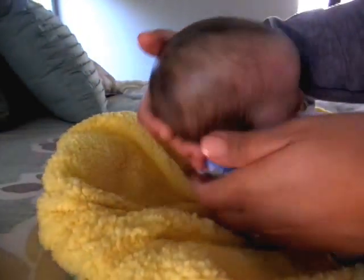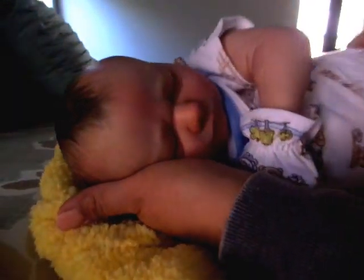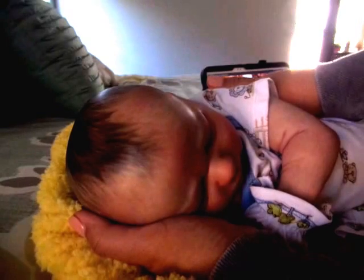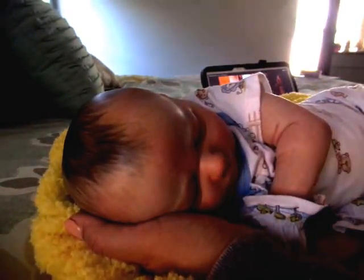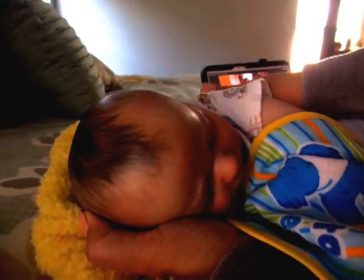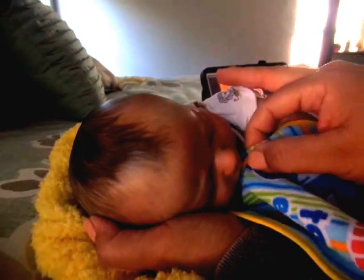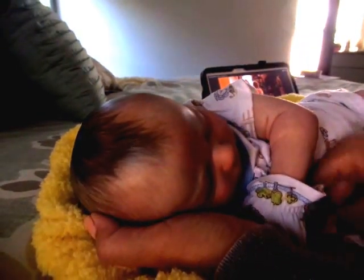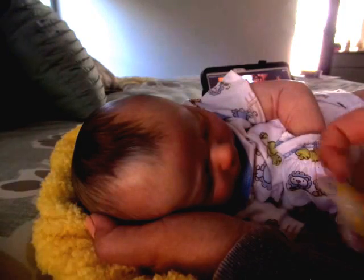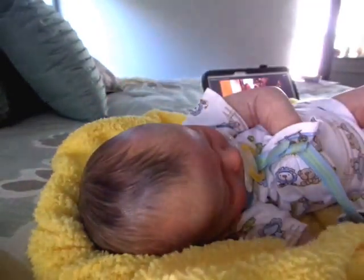All done. So now let's burp you. Let's see if you can turn to your side here so Mama can burp you. He's really good — he doesn't spit up a lot either. But just in case, because I'll probably say it and then he'll do it. Okay, good job — get those little gas bubbles out.